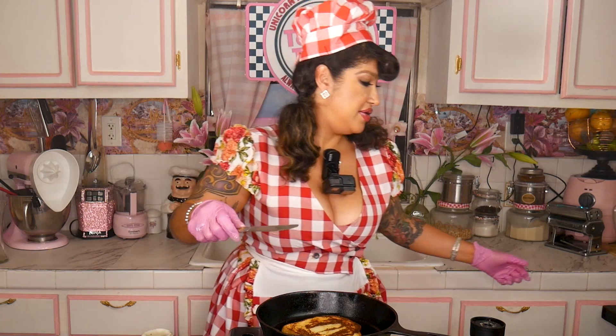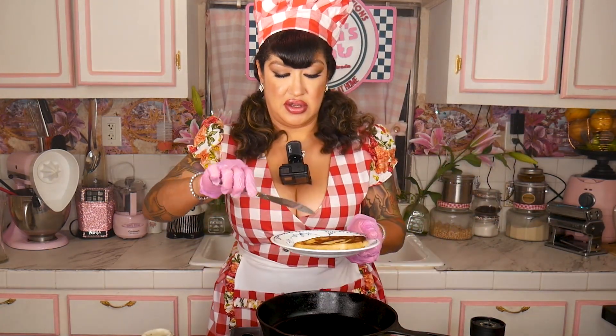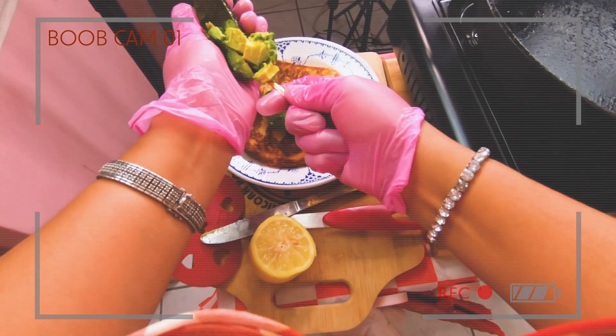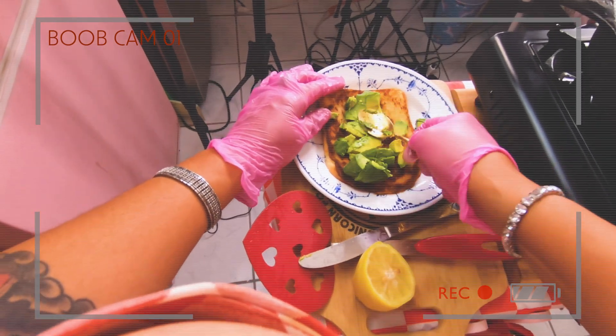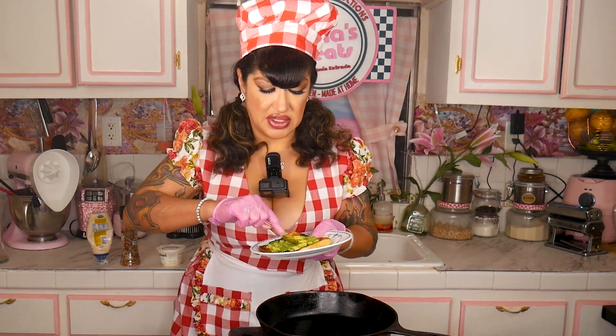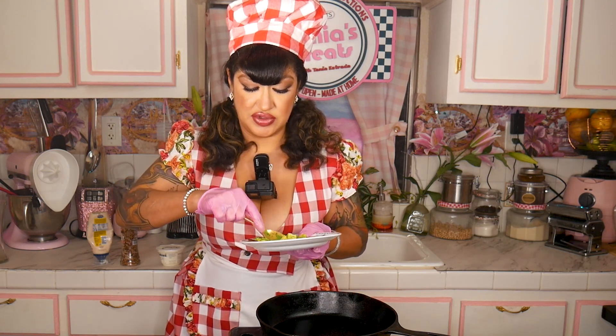And voila, the bread is pretty much done. You throw the avocado on it and spread it around. I've always thought you should really get the avocado in a little cup and whip it to like a little mousse.